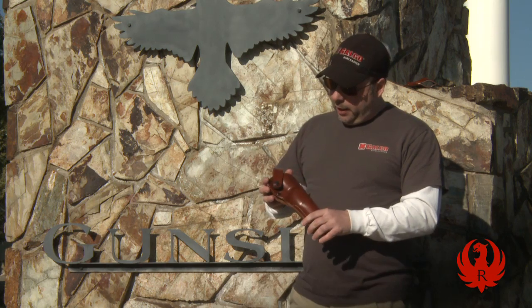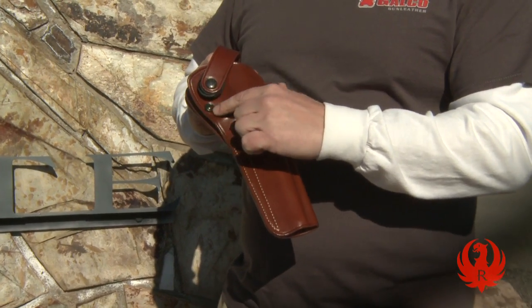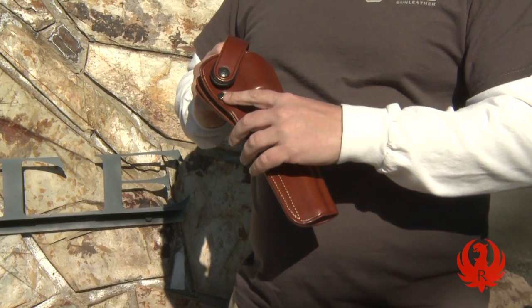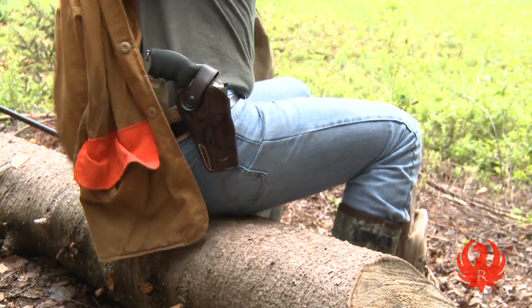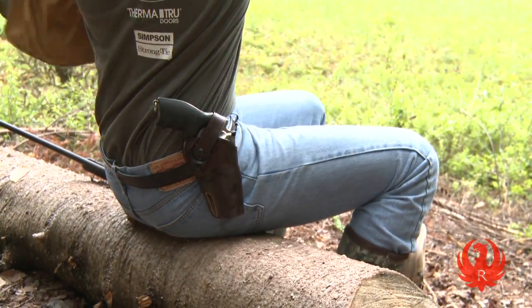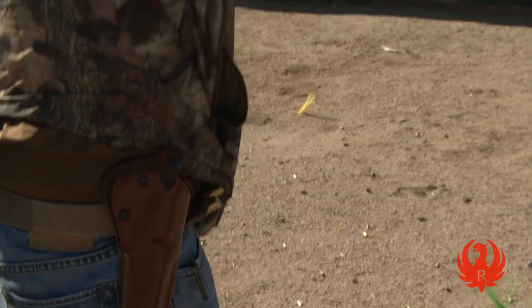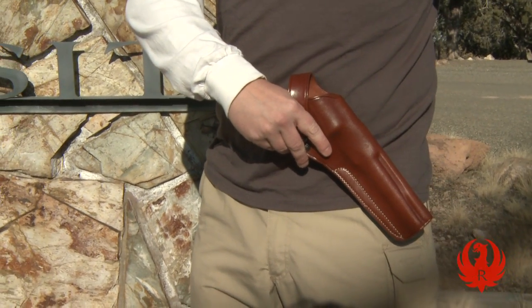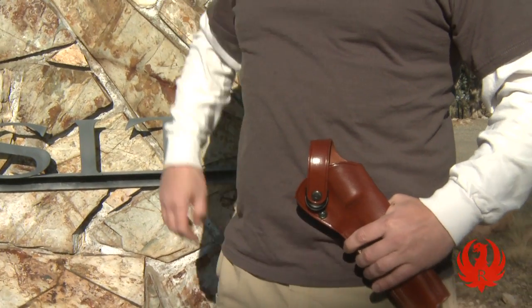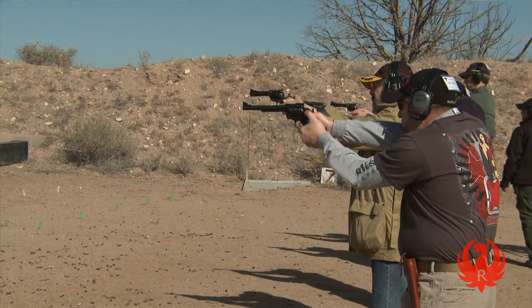There are other ways to go, including a thumbbrake retention strap, that are equally good. We also have a tension unit on this holster that allows you to customize the feel of the draw and how tightly the holster grips the gun. In terms of where you put this on your body, this design offers two options: you can carry it on your strong side, as we showed with the defensive holster, or you can carry it in a cross draw position. The cross draw position is very useful when you're seated, maybe on horseback or on an ATV, or if you're carrying a long barrel gun.